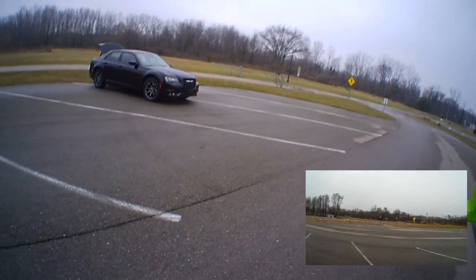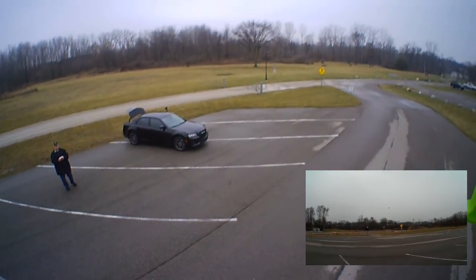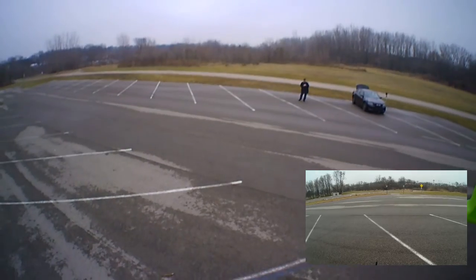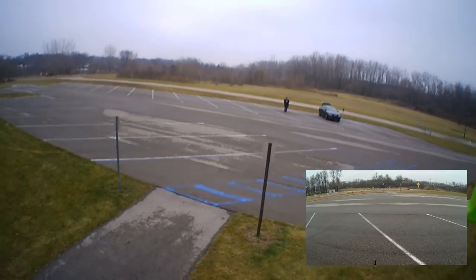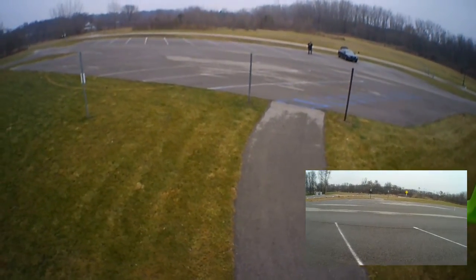We're getting a little bit of flight, but we're not getting a lot of altitude out of her. See if we can bring her back this way a little bit. We're losing altitude on her — she's having a hard time fighting that wind.